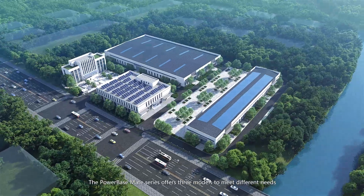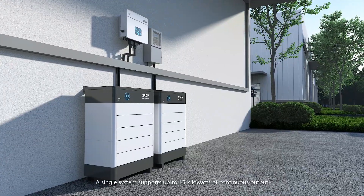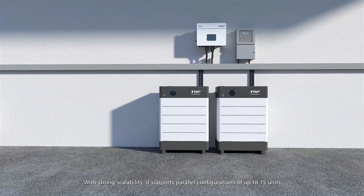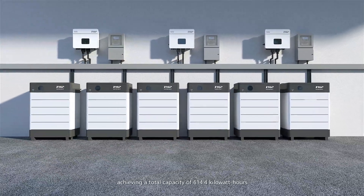The PowerBase Mate Series offers three models to meet different needs. A single system supports up to 15 kilowatts of continuous output. With strong scalability, it supports parallel configurations of up to 15 units, achieving a total capacity of 614.4 kilowatt hours.